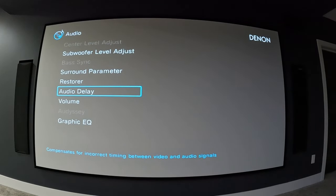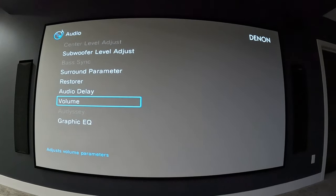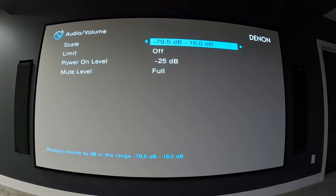Restore is described as restoring compressed audio signals — mine is off, I don't use that. Audio delay is for when there's incorrect timing between video and audio signals; you can adjust it to sync them up. That could be relevant if you're running a really long HDMI cable, where there could be a delay from processing to the time it displays on screen. I don't need it, so that feature is off for me.